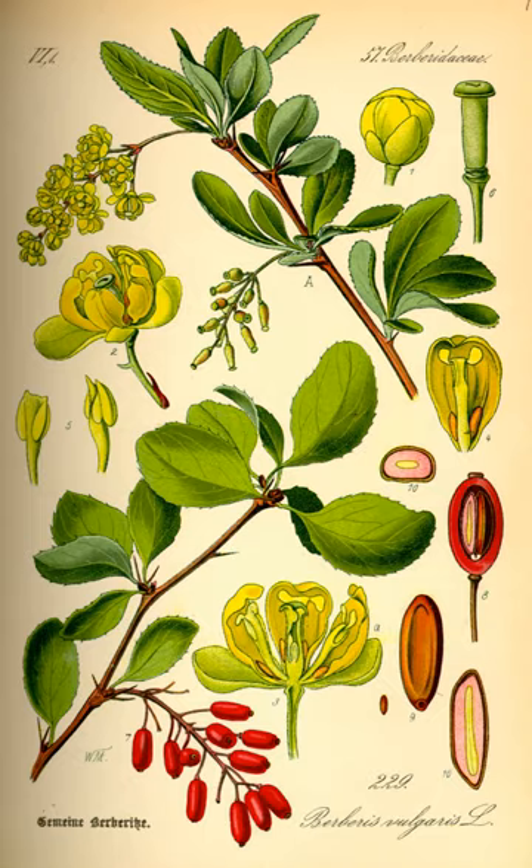Berberis vulgaris, also known as common barberry, European barberry or simply barberry, is a shrub in the genus Berberis. It produces edible but sharply acidic berries, which people in many countries eat as a tart and refreshing fruit.